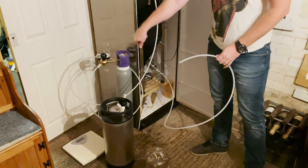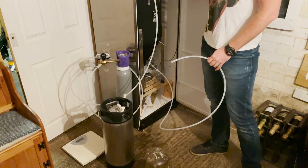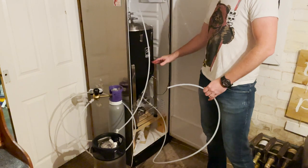So we've got CO2 going out of there. I'm going to keep it at about 2 to 3 psi. It's going to go in the top of the fermenter and just slowly push the beer out.